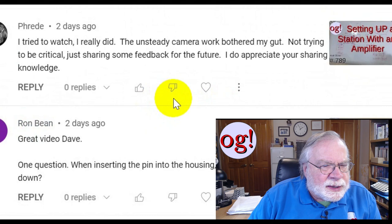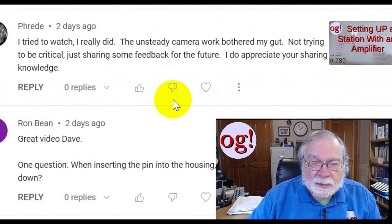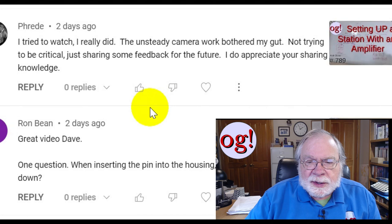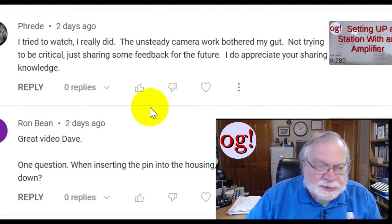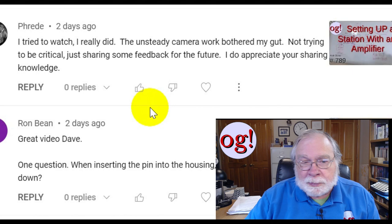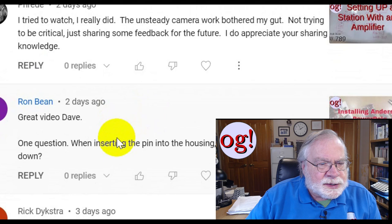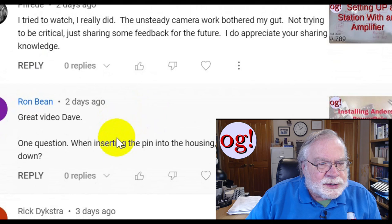Setting up a station with an amplifier — someone tried to watch but the unsteady camera work bothered their gut. I've already passed this feedback on to my assistant. There is a feature in the editing software that can remove the unsteadiness, and we've taken to placing the camera on a tripod when we need to use it in an odd place. We did get this criticism from quite a few people and have made changes since. Sorry about the unsteady camera work — as an aircraft owner, I have several barf bags available.